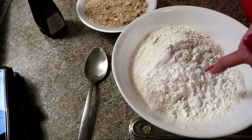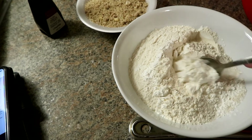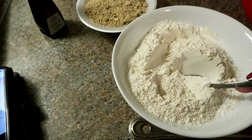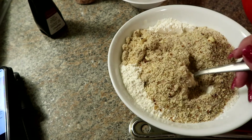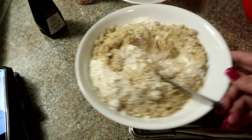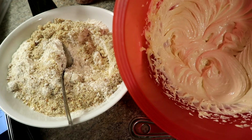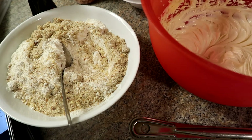I want to correct something — I may have said baking powder earlier, but it's actually cornstarch in that bowl. So what I'm doing is mixing all the dry ingredients into one bowl. I'm going to take a picture of the recipe and insert it here so you can pause and write it down. I'll stir the dry ingredients together and then mix them into the butter and sugar that I've already whipped together, with the vanilla already added, slowly adding in the dry ingredients.